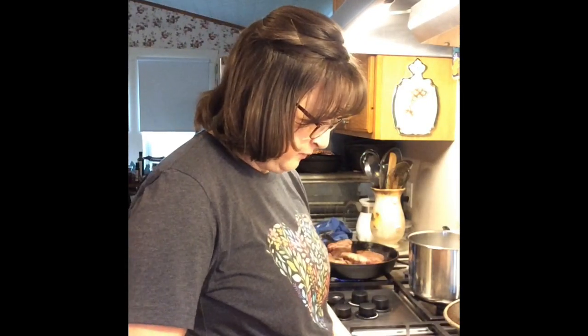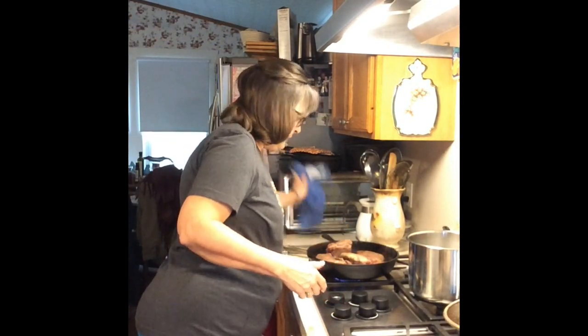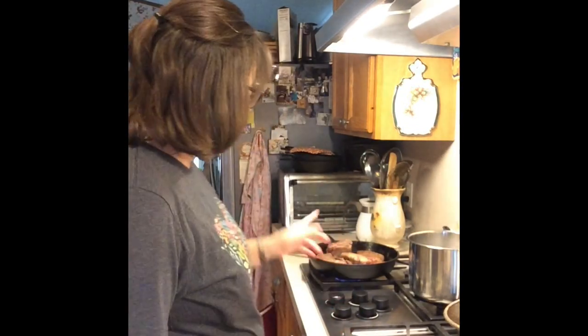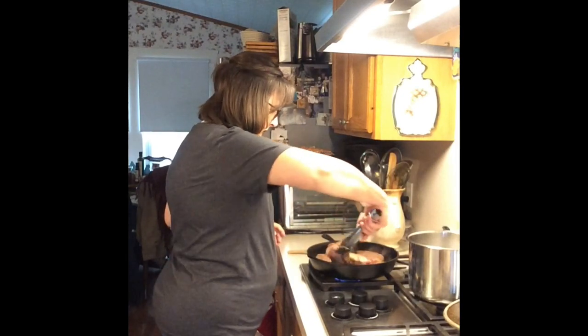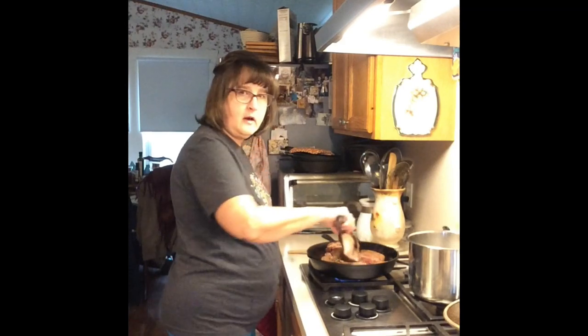These ribs are good served over mashed potatoes. I'm probably going to do brown rice; you could do mashed cauliflower. There's a restaurant I go to where they call them Drunken Short Ribs — they put the rib on top of mashed potatoes and then drown it in gravy. So I'll be making gravy from the juice that's in the pan.